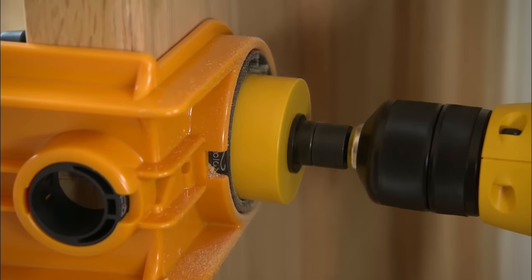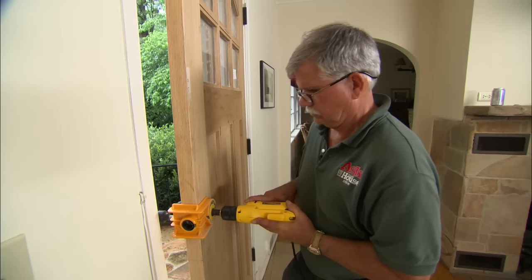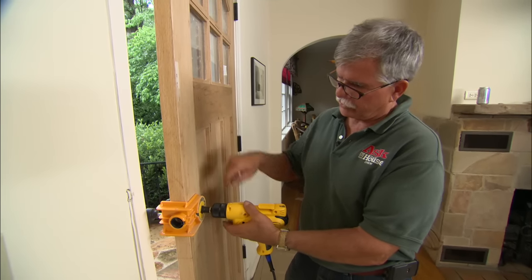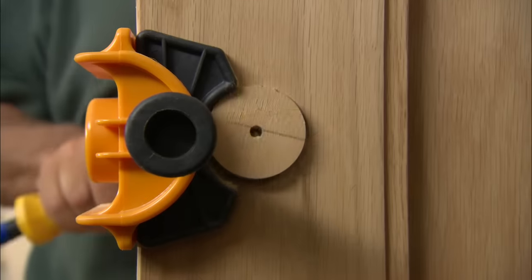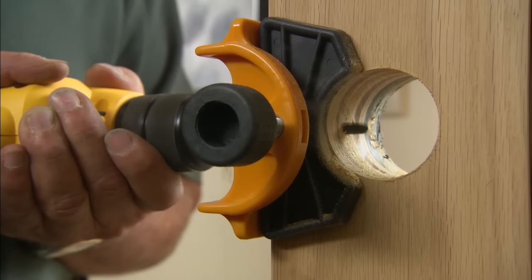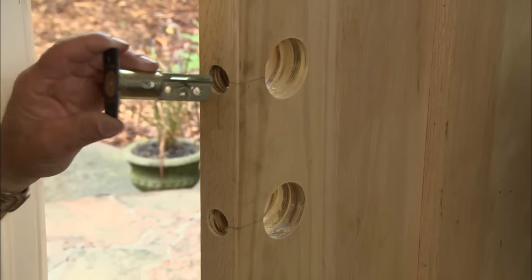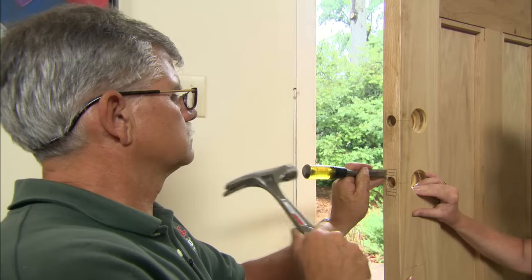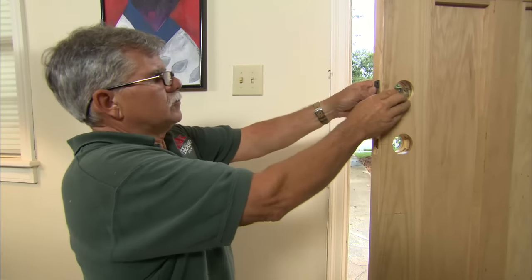I'm going to stop right here because I don't want to drill all the way through the door — I'll drill it from the other side so we don't damage the wood. Now I need to cut a shallow mortise for the deadbolt and our striker.